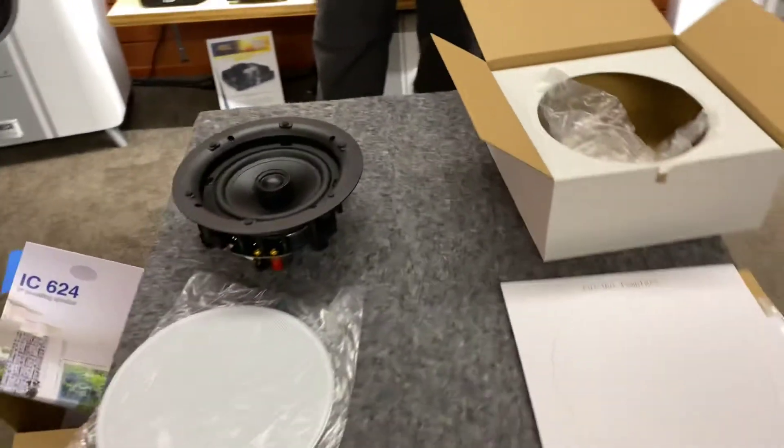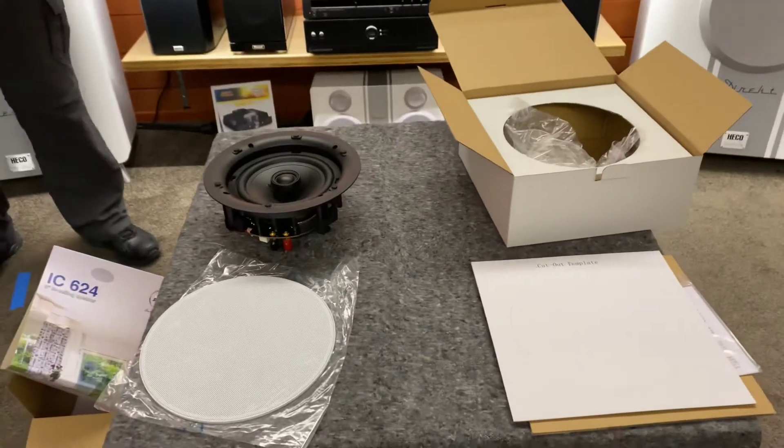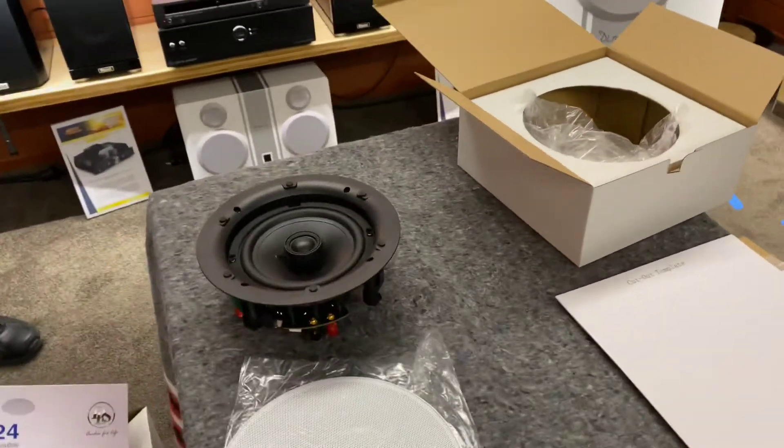So again this is the unboxing of the DLS IC624. I hope you've enjoyed today's unboxing and thank you again for tuning into AB Sound Advice.